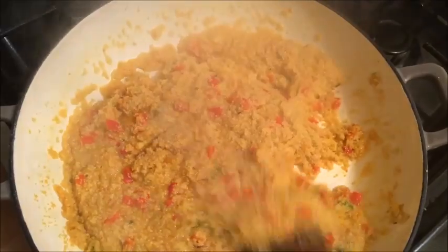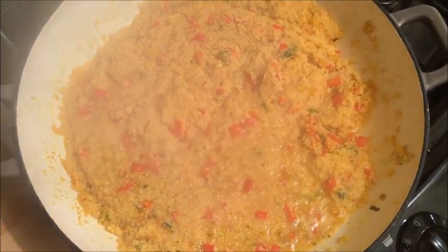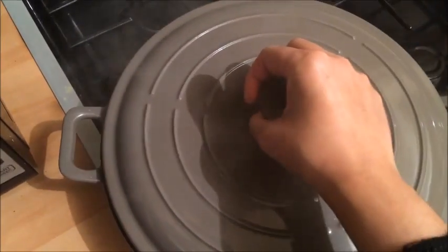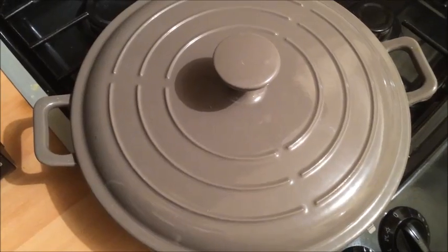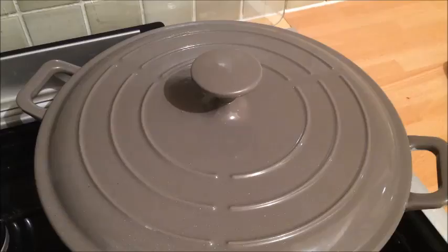I am just stirring this all in now. I have turned off the heat and I am going to place the lid on the pot, and this will now cook in the pot in steam for 10-15 minutes. Just place it aside and we will come back to it.